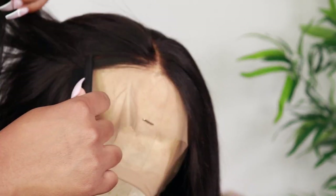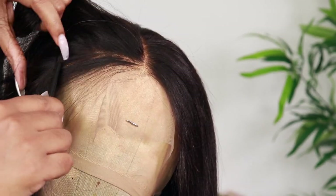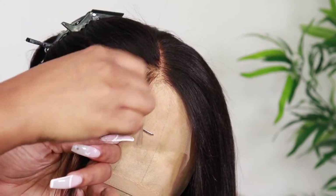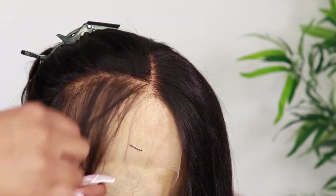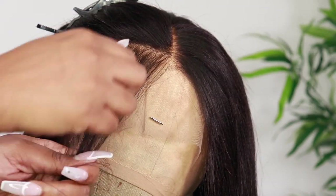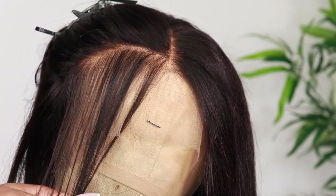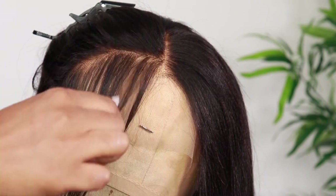Even though it's already pre-plucked, I want it to look a little bit more natural, so I'm not going to go overboard with the plucking — it's just going to be a light plucking, especially in the very front. I'm going to show you guys how I do my plucking method. It's pretty simple; I do the same method with all my wigs. I'll show you the difference between the plucked side and the unplucked side.